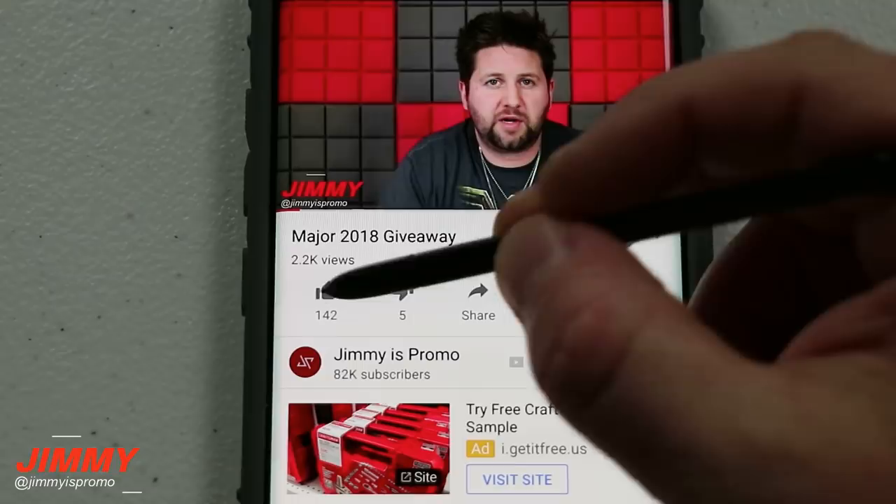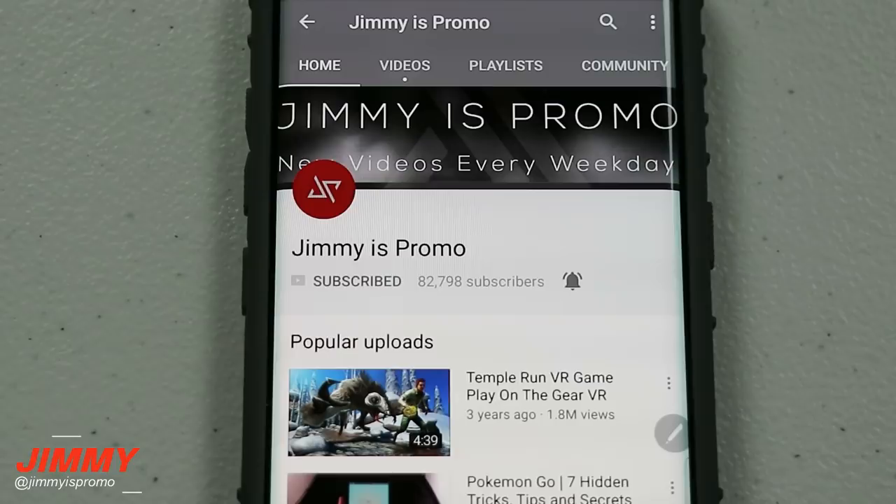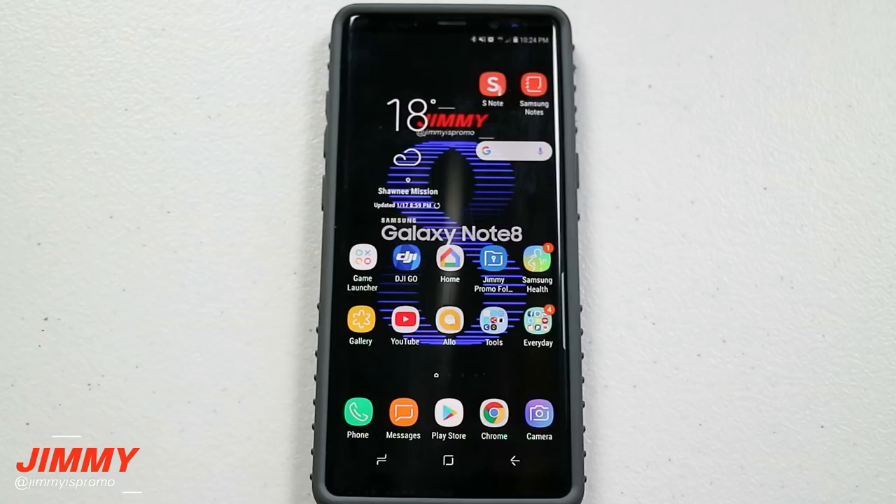Hello everybody, Jimmy is Promo here back again with another awesome video. If at any point in this video you like what you see, make sure you hit that like button, don't forget to hit subscribe and hit the bell for notifications so you get notified of any future videos. In today's video I'm going to show you guys how you can create a physical photo book and have it sent to you by using Google Photos.